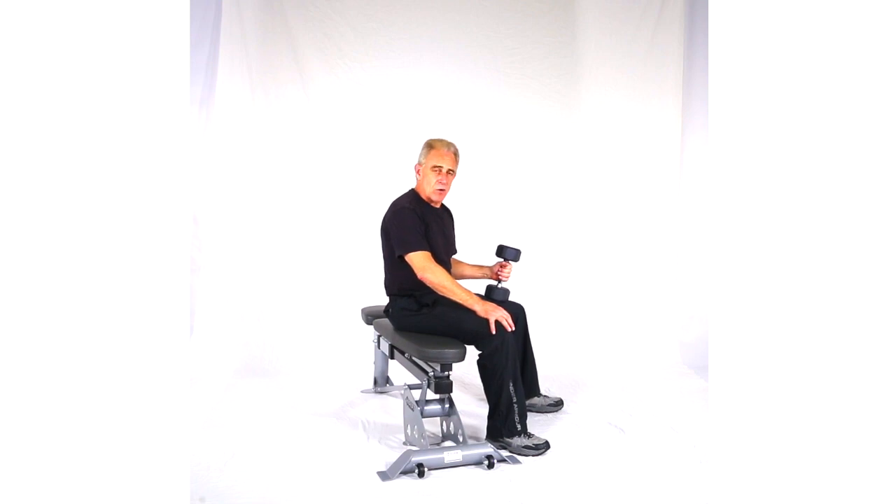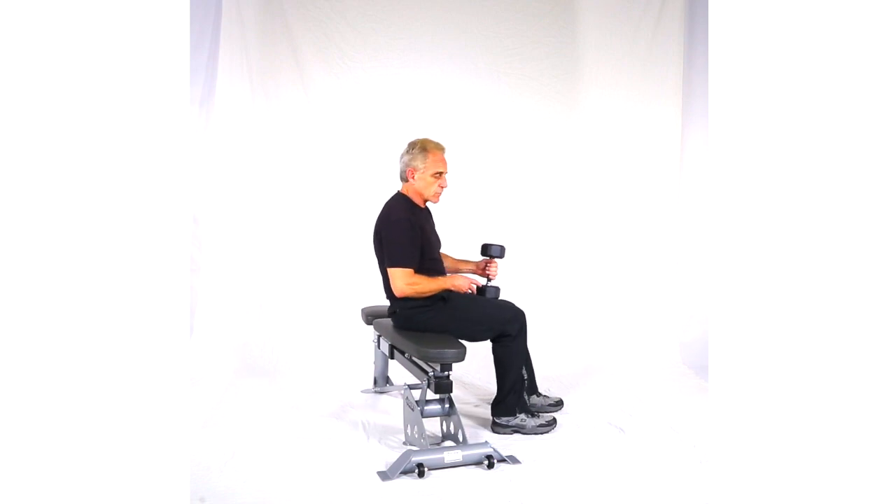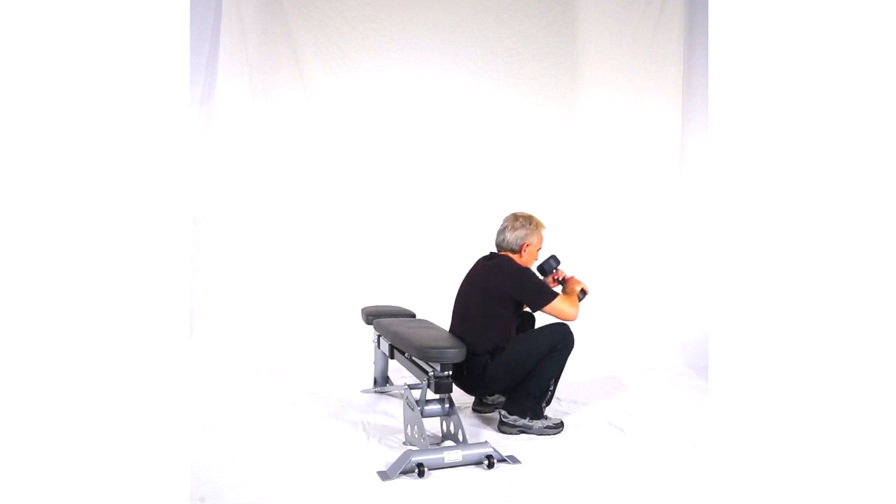Alright, this next move is an extended arm cross pullover on the bench. We're going to use a dumbbell, but we'll be alternating the arms. Now initially, to get into position, I say use two arms just for safety. Then you'll switch to one arm.